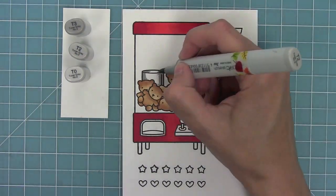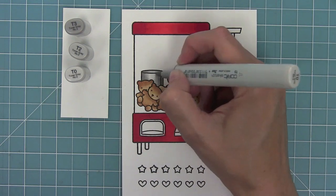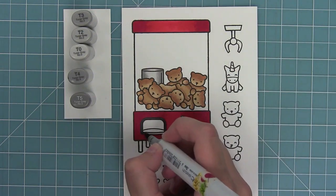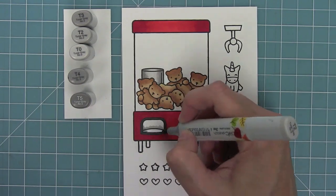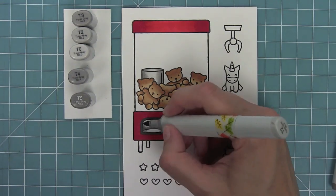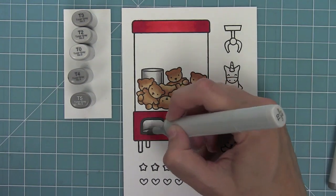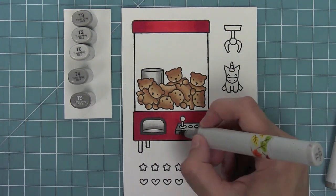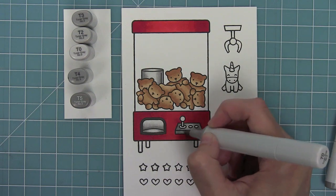I like using Toner Gray for the machine parts because I feel like it really looks like metal. I'm going to go around with my darkest gray around the edges and then blend in where the bear comes out once you catch it, and then I'll continue on to the little joystick area too so that everything coordinates really nicely.